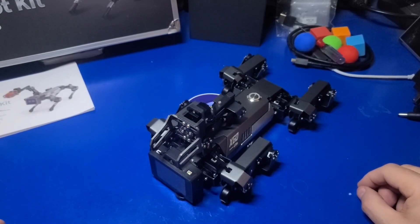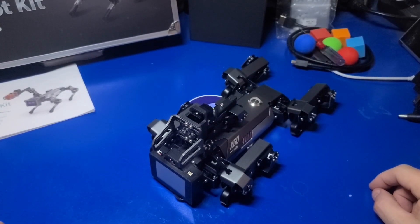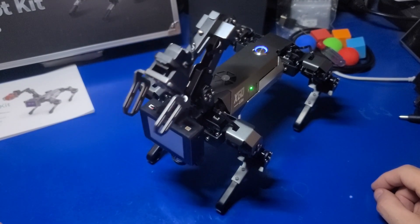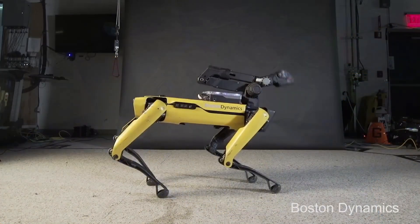To get started all you need to do is press the power button on the top of the dog and within a few seconds it'll come to life. It kind of reminds me of the Boston Dynamics Spot robot dog.